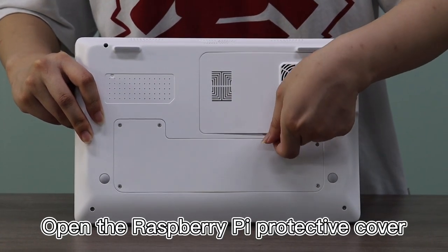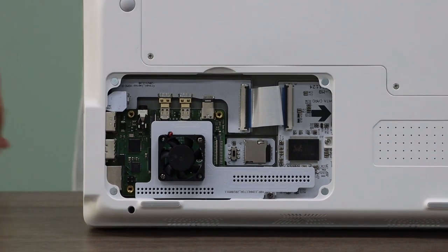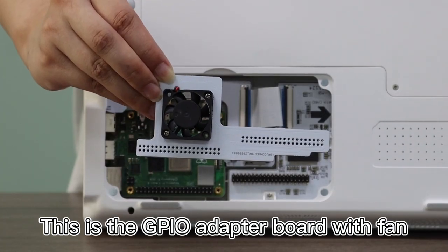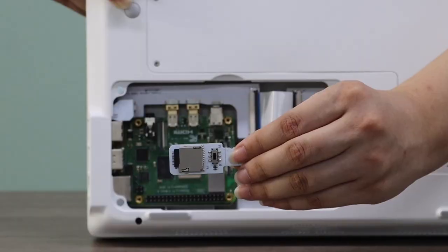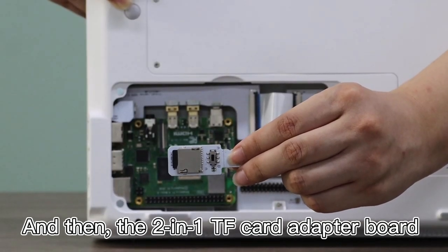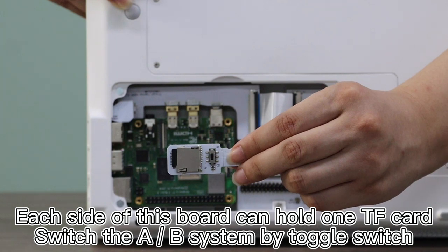Opening the Raspberry Pi Protective Cover reveals the GPIO Adapter Power Board with a Fan, and then the 2-in-1 TF Card Adapter Board. Each side of this board can hold one TF Card, and you can switch the A-B system using the toggled switch.